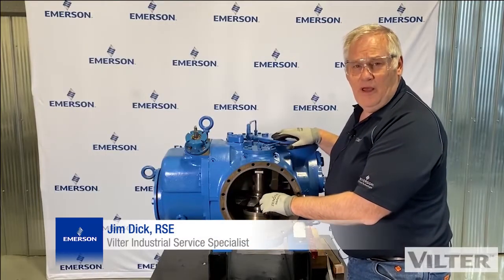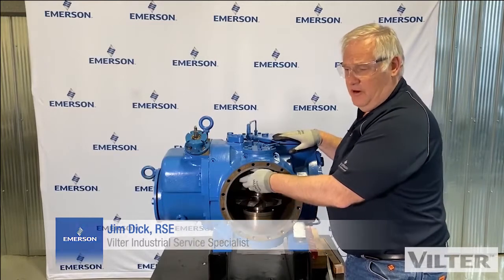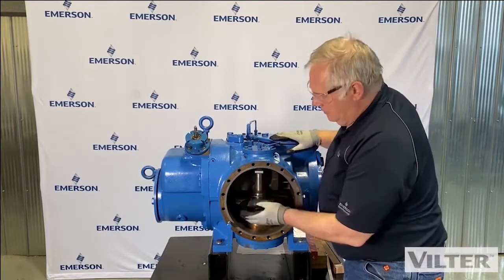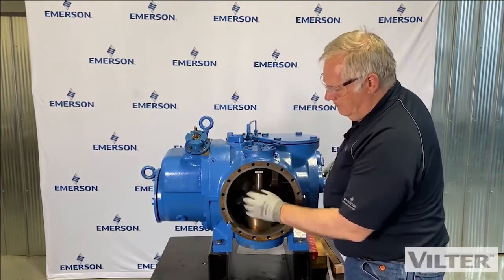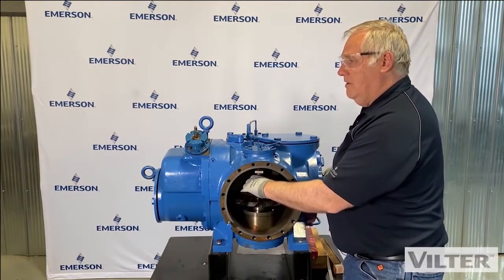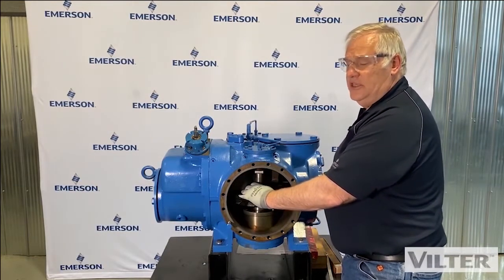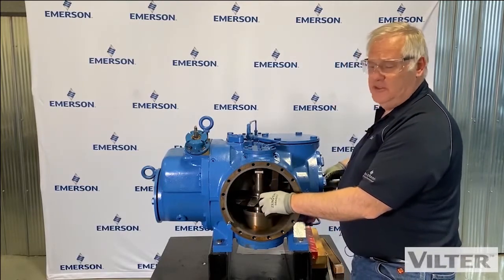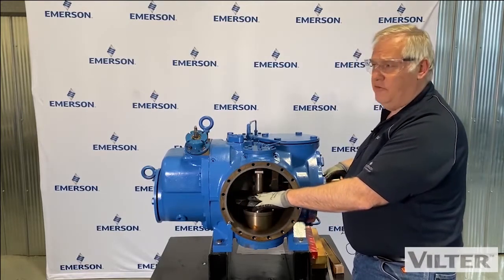What we want to measure now is shelf clearance — the shelf inside the compressor. Part of the frame, part of the casting, is the dividing point between the high and low pressure. The blade goes inside the rotor, and this area here is at suction pressure. If we have a lot of gap there, there's more chance of discharge gas returning back into the suction, which is an inefficiency in the compressor.